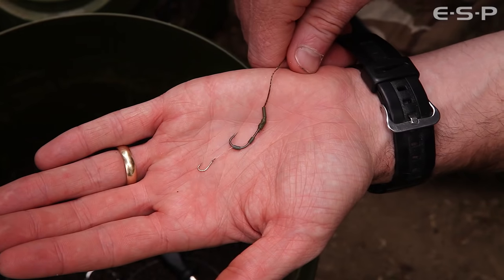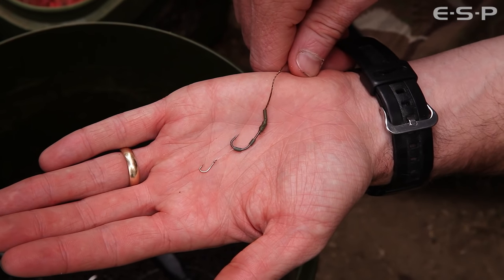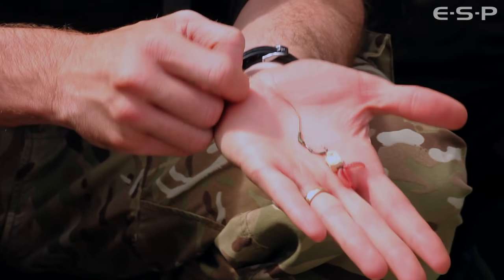To the end of the hair I tie a small match hook, which enables me to thread a few small maggots onto it that I then pull into the top of the bait. This saves having to mess around with sewing needles, fine braid, etc.